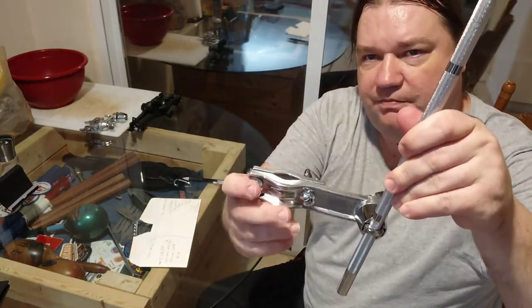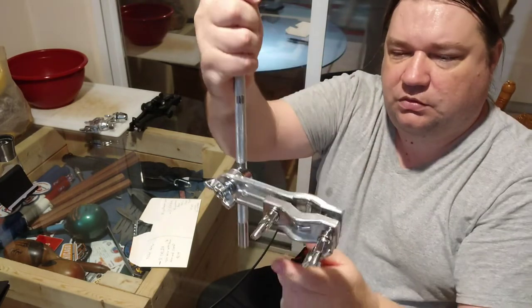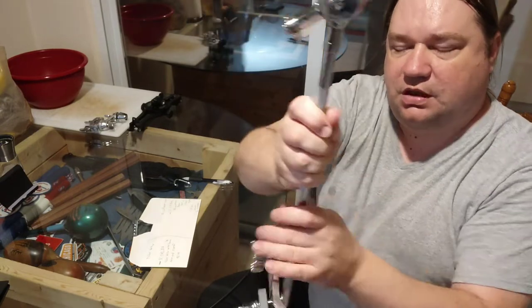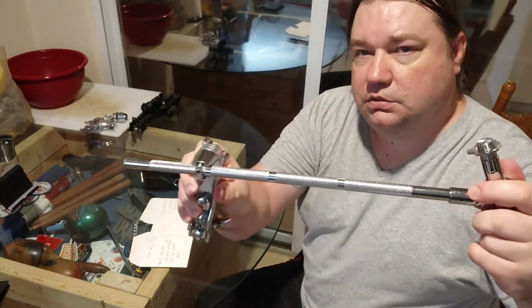Same clamp, does the same things. It has a hinge here, and it will move like this and telescope.